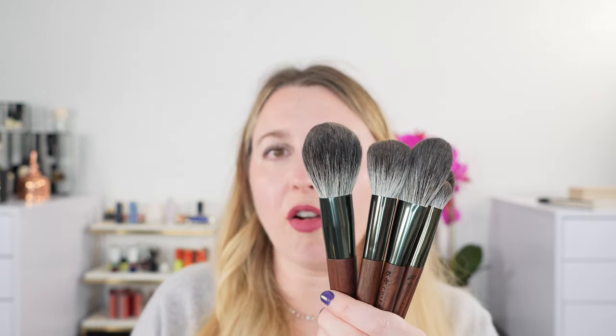These brushes will never go on sale — whatever price you see is the price they will be, and they're supposed to be excluded from site-wide sales due to their limited availability. There are also purchase limits — typically one per customer — to prevent resale markup. If you are in the market for brushes like this, they are well worth the higher price tag. I hope this was helpful — let me know what you think in the comments, and I'll see you very soon. Thank you so much for tuning in and have a great day!